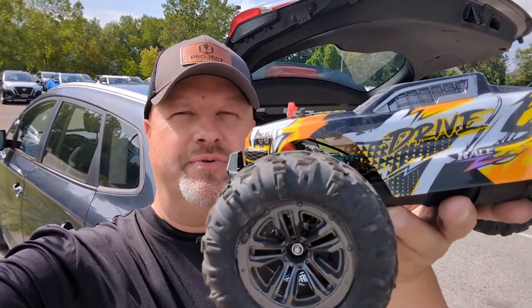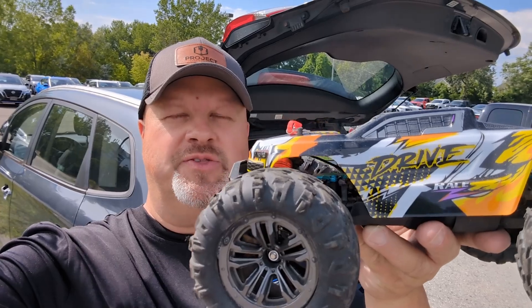Hey YouTubers, welcome back to another episode of Mike's RC Corner. I'm here today dodging the thunderstorms. When we got plans to bring the Suchayu out, the weather's always dicey. It's really windy, but we're going to get it running today and give it a speed test on 3S.